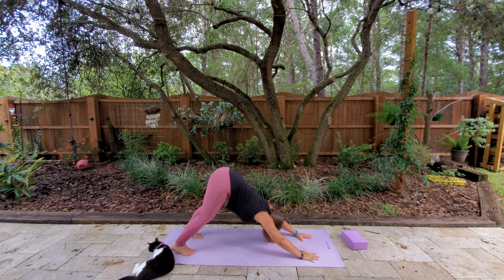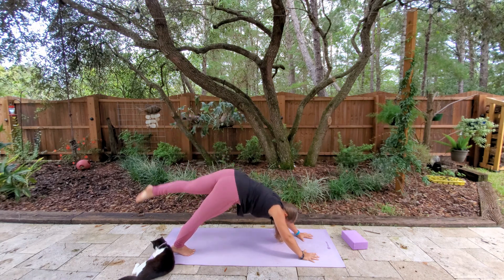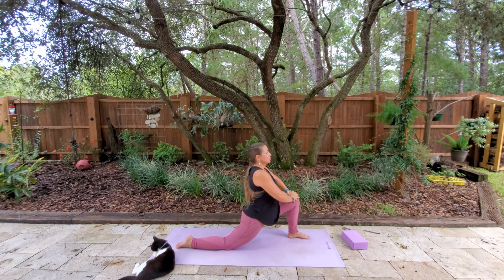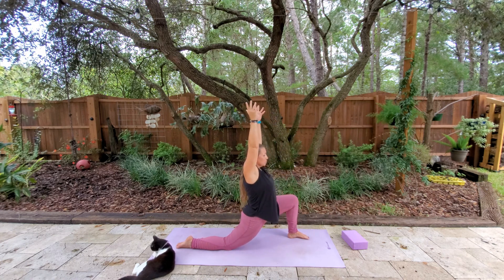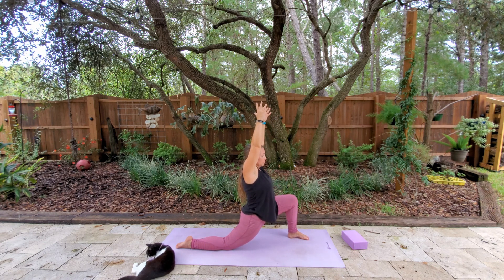Breathing here, maybe trying to get a little more extension this time. And then when you're ready, we're going to lift that left leg behind you, and then pull that left foot up into a low lunge — bringing knee towards nose, and then placing that back right knee onto your mat. Lifting the arms. You can stretch out towards the left side with both arms extended up and over, or you can stay center — up to you.